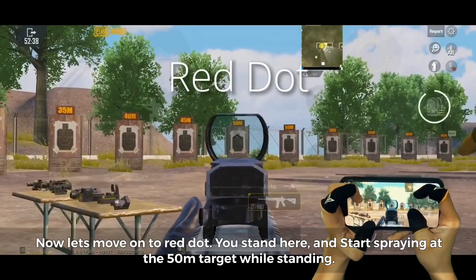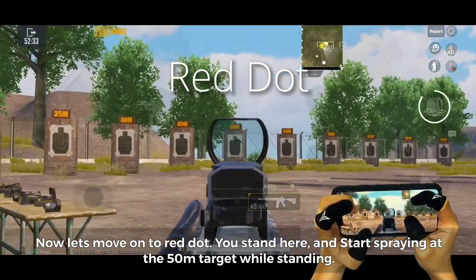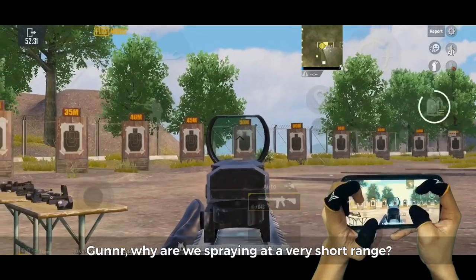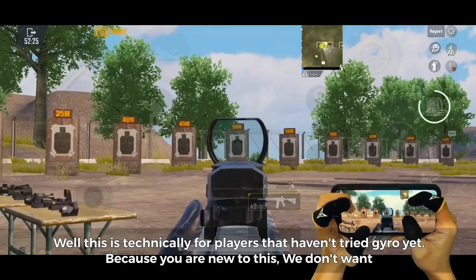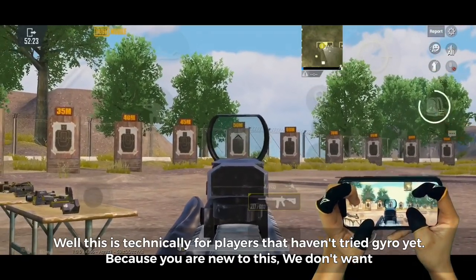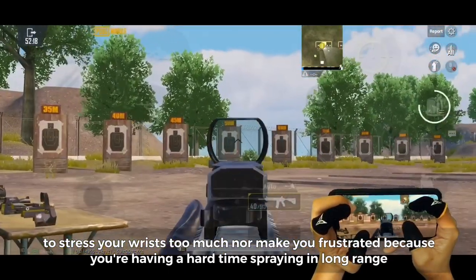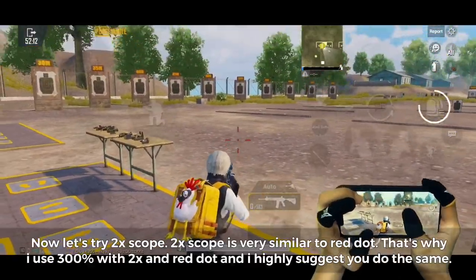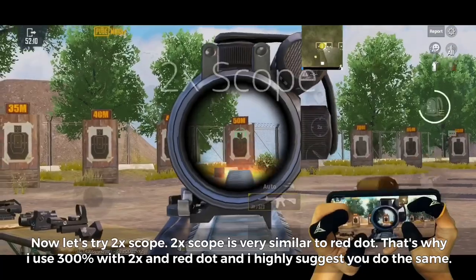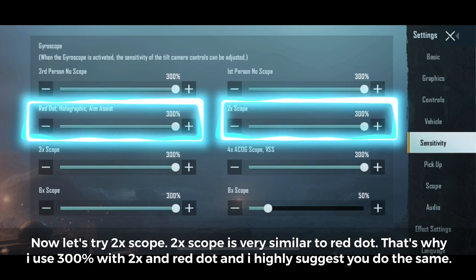Now let's move on to red dot. You stand here and start spraying at the 50-meter target while standing. We're spraying at short range because this is for players that haven't tried gyro yet — we don't want to stress your wrists too much or frustrate you with long-range sprays. If you can spray with red dot at ease, proceed to 2x scope. The 2x scope is very similar to red dot, so I use 300% for both.